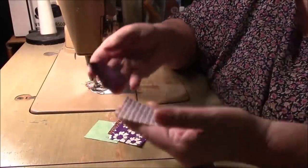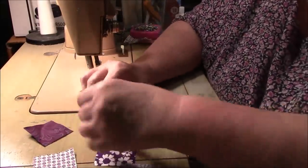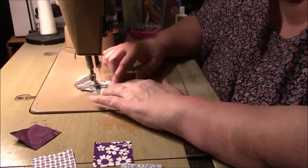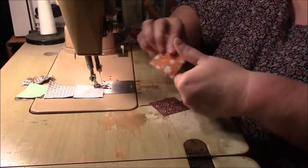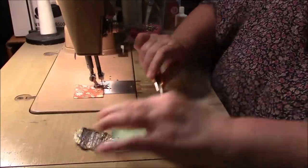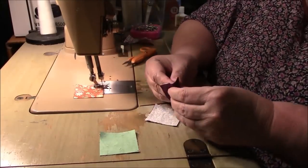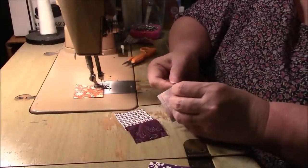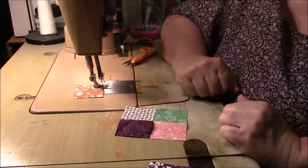So here's how we do this: we're going to take our eight two-inch squares and we're going to make two four-patch blocks, and it doesn't matter what goes with what. I'm going to send two through, and two more, and then two more, and the last two. I'll snip these off and finger-press them. I don't want too much purple all together, so let's put these two together like that to make a little four-patch.